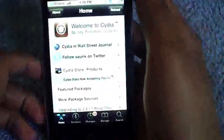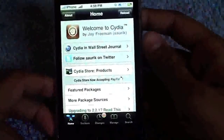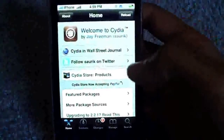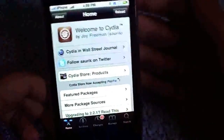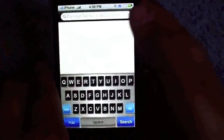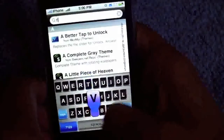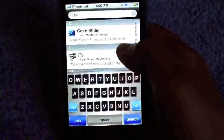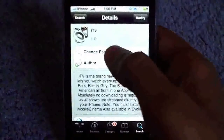Hey guys, this is iPhone Hacker 90 and today's video is on a new application called ITV. It is available in your local Cydia store or Cydia application. It might be in your changes if you have the source, or the source will be in the description if you don't have it. It's called ITV and it's a little media one.